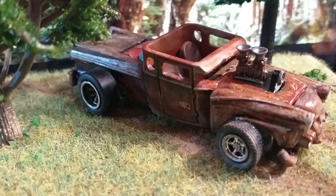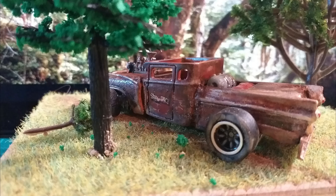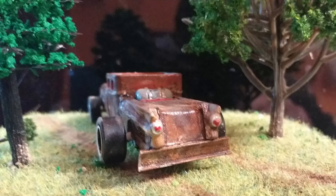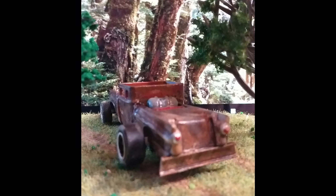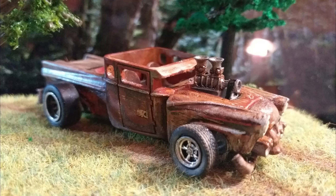Reveal time — here she is: a dirty, disgusting, rusted-out junkyard rat. There you go, Ray — I hope that's what you wanted. Next time guys we will hit the styrene — that's going to be fun. Been fun doing this — I hate video editing. We'll do it again, take care guys!